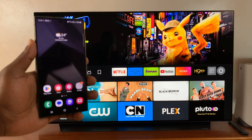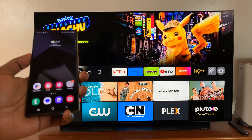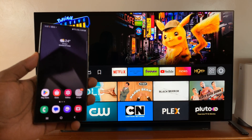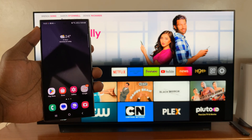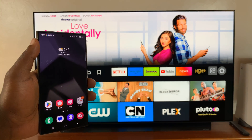Welcome back. I'll be showing you how to screen mirror your Samsung Galaxy S24 to any smart TV. You can actually go ahead and do a wireless screen mirror to any smart TV that supports wireless screen mirroring.